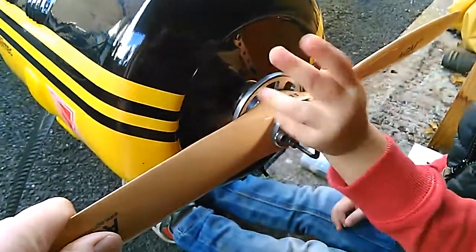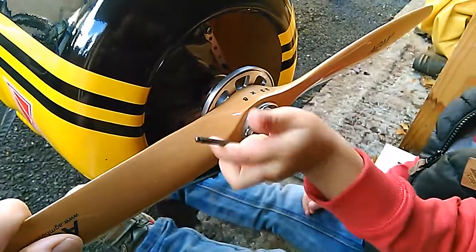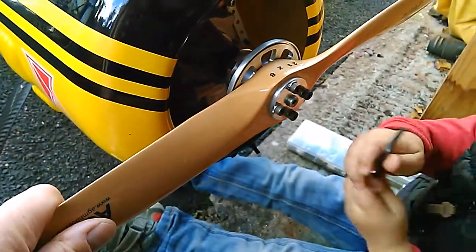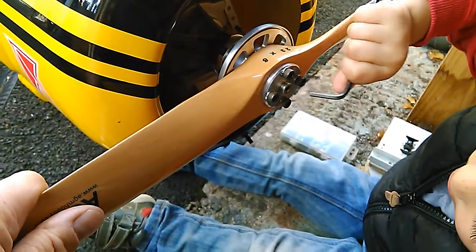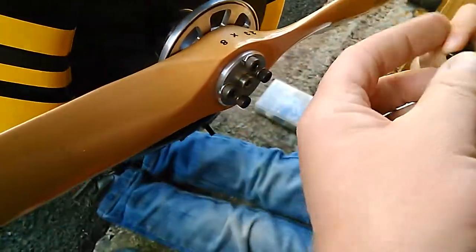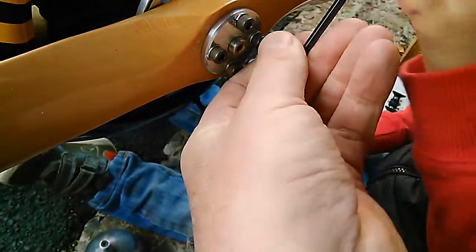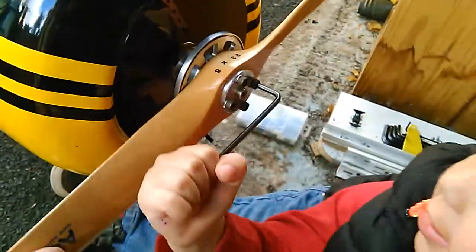Okay, tighten him up. Other way, Jacob. Other way. That's it. Okay, put it in the next one. Hold it straight in there like this. Hold it straight and pull it down on the top. Go on then. Good lad.